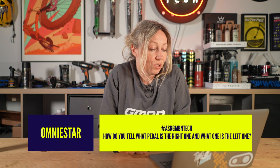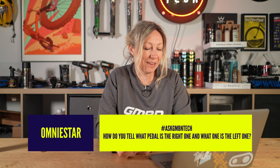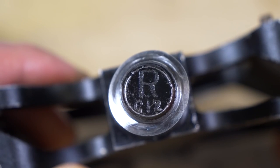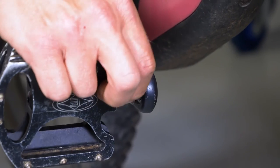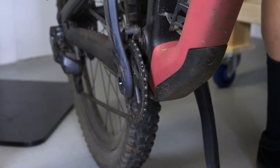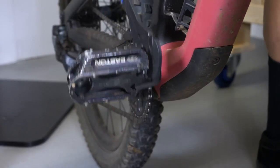Omni Star asks: How do you tell which pedal is right and which is left? Some Shimano pedals are labelled L and R, but Crank Brothers, for example, have an indent on the left pedal — a little notch where it threads in. However, the quickest method: offer the pedal up to the crank hole and pedal backwards — if it's the correct pedal it should thread in. If not, try the other one. This works on both sides since they thread in opposite directions.